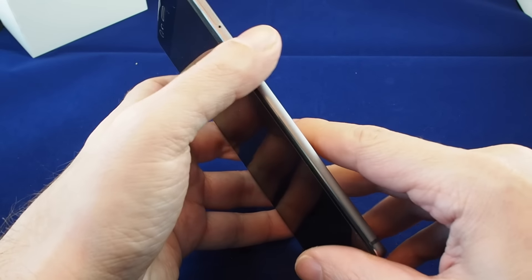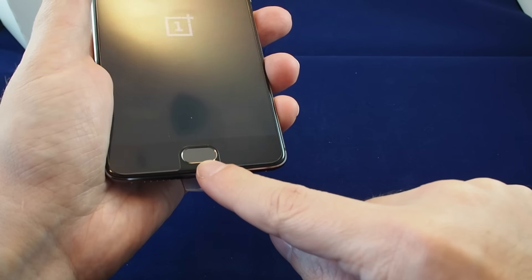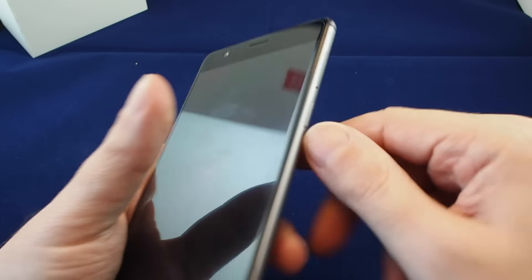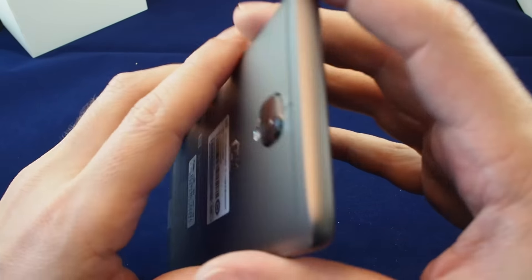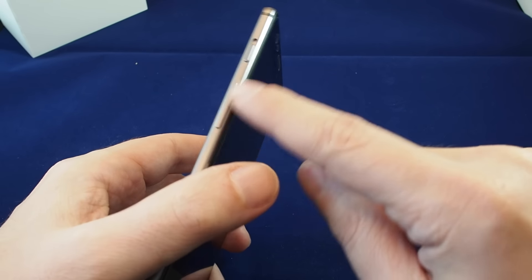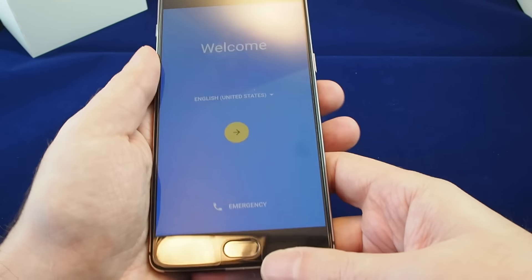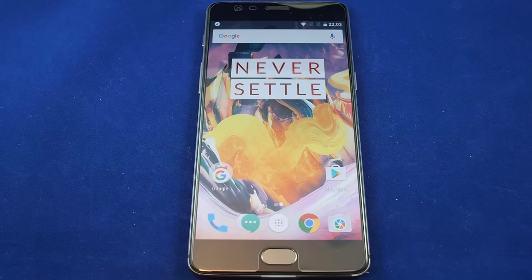Let's power this up. Function-wise it's the same — we have the camera on the back, the fingerprint sensor, the power button for turning the screen on and off, the SIM tray, the front-facing camera, the notification slider, and the volume rocker. Here we go — a new phone. Let's skip through the setup steps. Here's the phone once you've gone through all the setup.